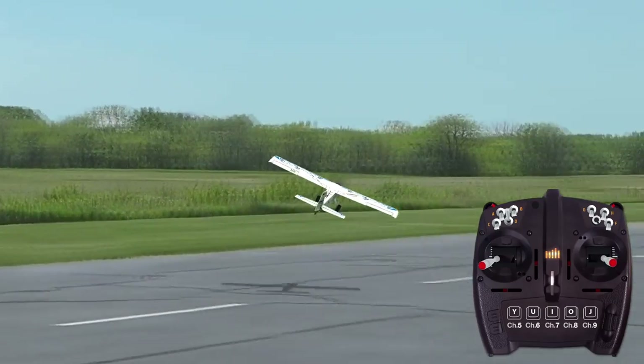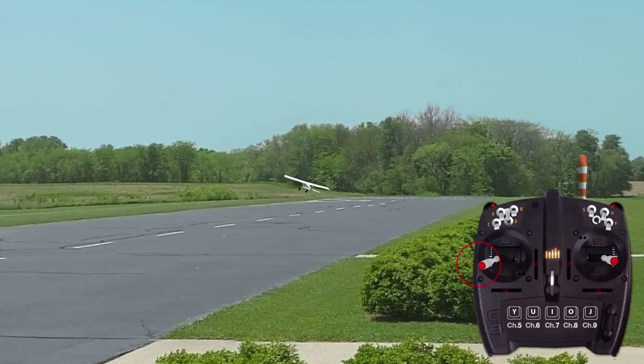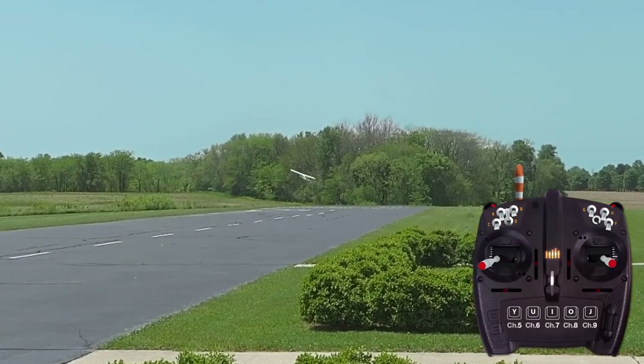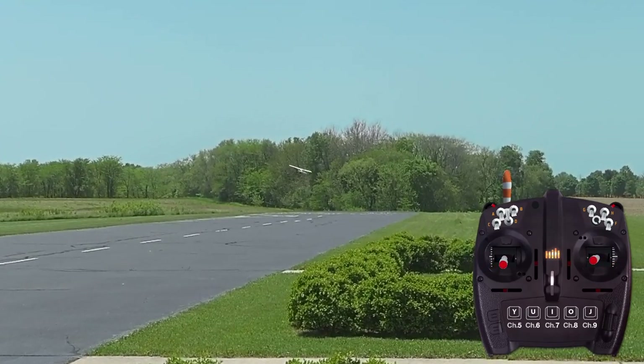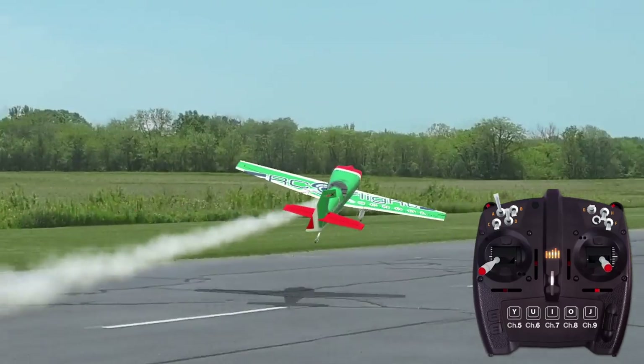The secret to executing forward slips is to pin the rudder stick full left or right and fly the plane with the right stick. You will need to compensate for the rudder effect by keeping the wings banked in the opposite direction, while holding in some up elevator to maintain straight and level flight.